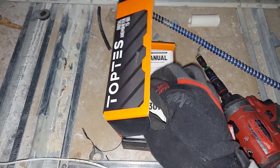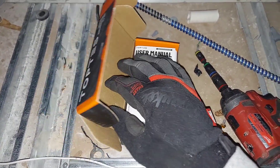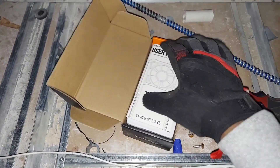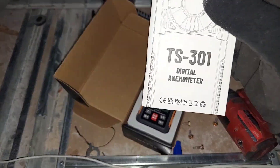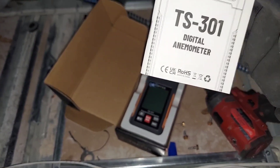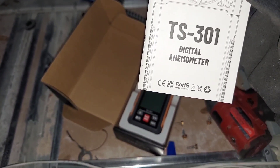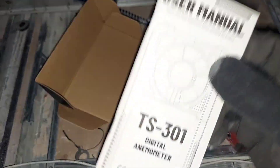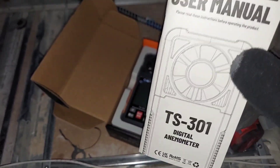So I've already opened this box up and tried out this TS301 digital anemometer. I've tried it out so I can talk about it, and I'm also taking it for a first spin on camera so you guys can see what it can do.